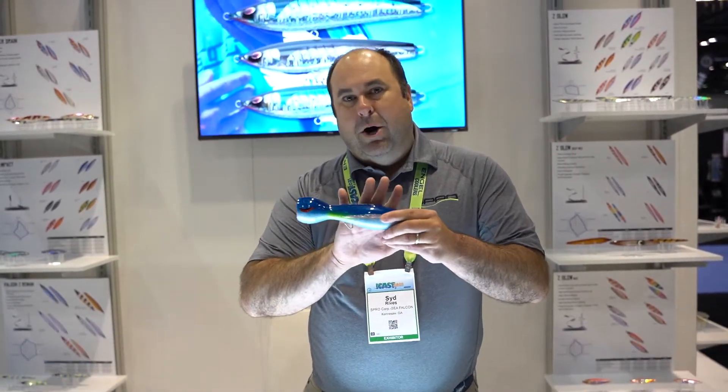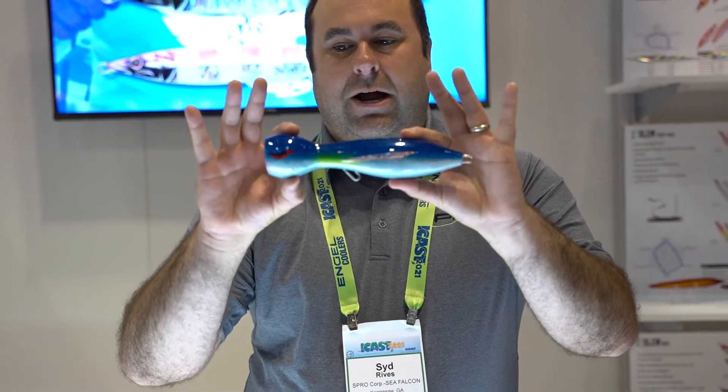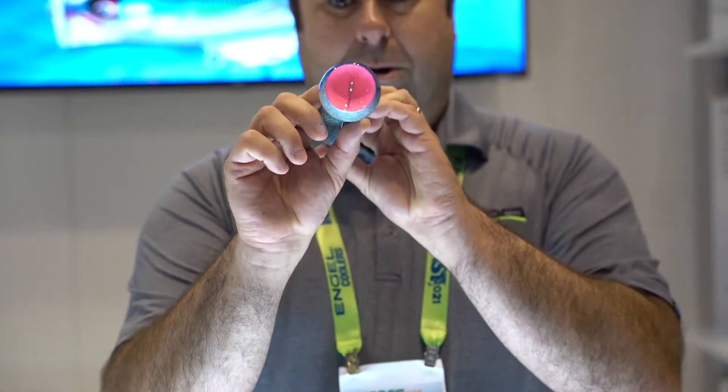This is Sid Reeves with Sea Falcon. I want to show you a couple of our different topwater plugs. They're a hybrid balsa plug. This is the Devil Popper — as you can see, it's got the cup on it and a really nice glitter finish. This color right here is our flying fish color, so when the tunas are eating flying fish, this is a great option.